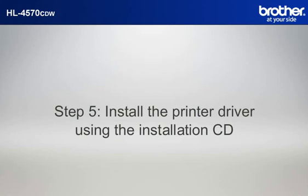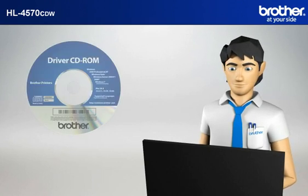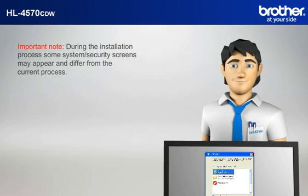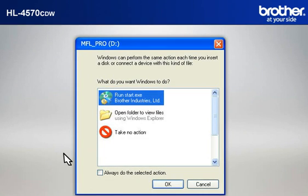Step 5: Install the printer driver using the installation CD. Insert the CD-ROM of your Brother machine into the CD-ROM drive of your PC. Important note: during the installation process, some system security screens may appear and differ from the current process. Please select any affirmative actions — for example, OK, Yes, Next, Allow, or Continue — to progress the installation. Click on RunStart.exe in the AutoPlay window.